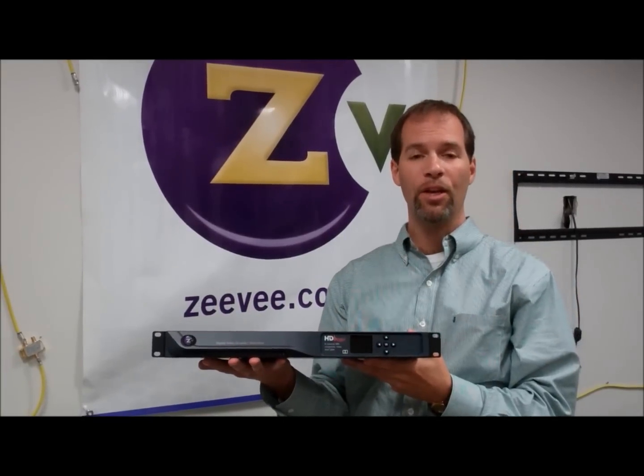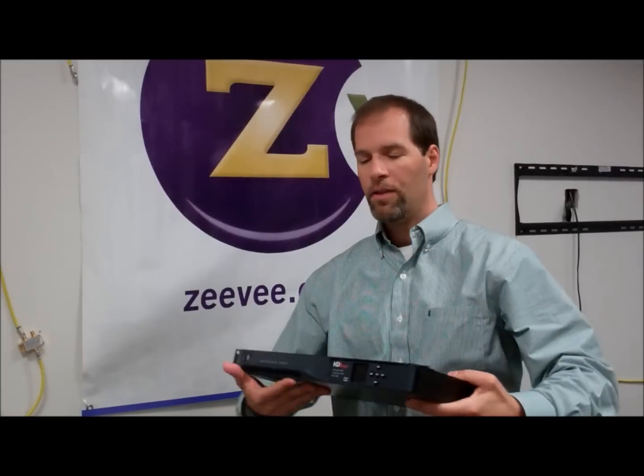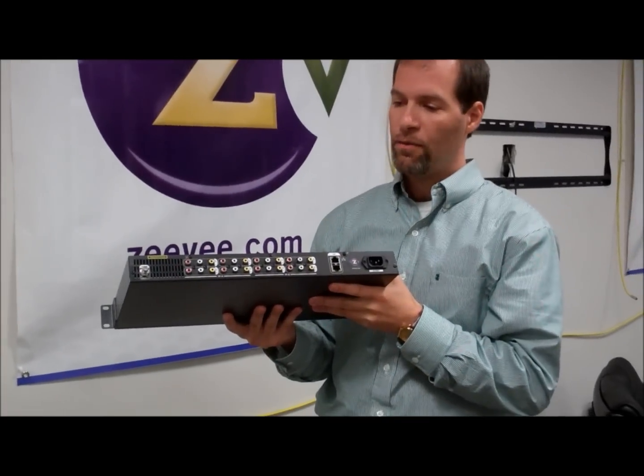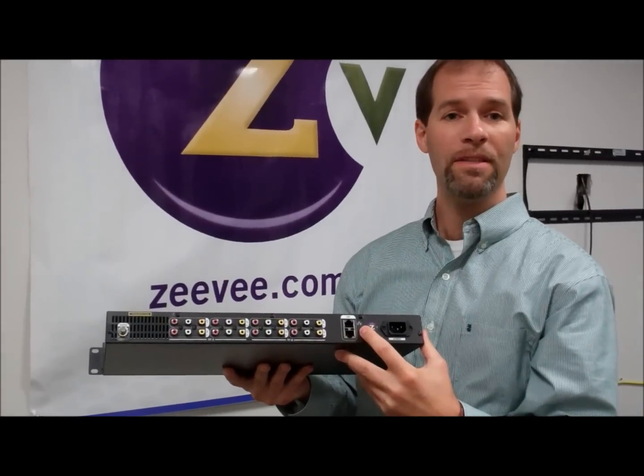It saves a ton of space and greatly increases the quality of video over analog. You see in the back here, we've got 8 composite jacks, your RF output, and some advanced management options.